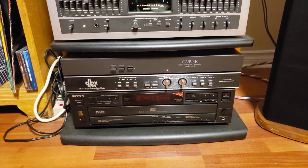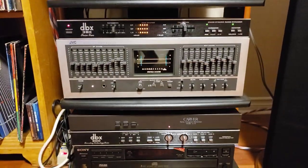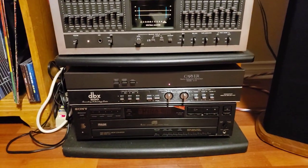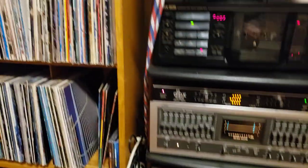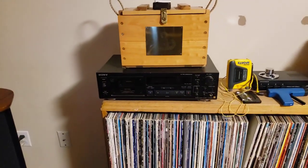There's a Carver C9 Sonic Holography and a DBX 200 switch box so I can put any of those processors in or out depending on my taste. I've also got a Sony 5-disc multi CD player and a 3-head Sony deck over here — that's basically just a rewind deck.